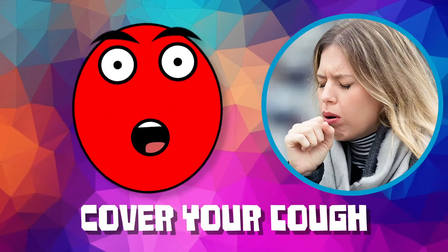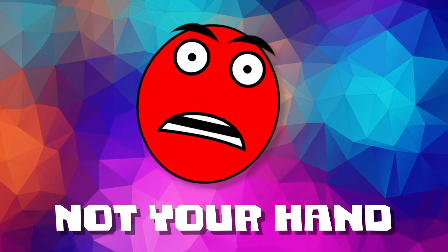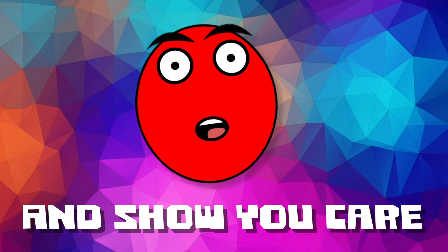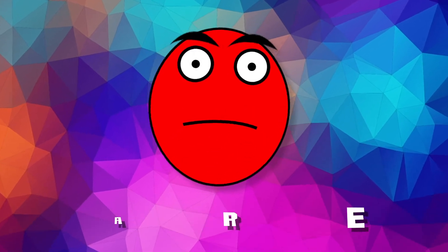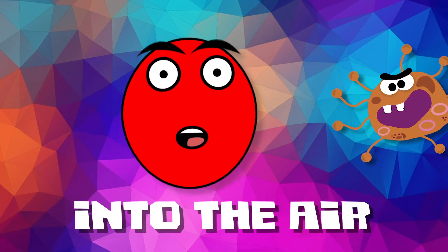Cover your cough. Use your elbow, not your hand. Cover your cough and show your care. Coughing can spread germs into the air.